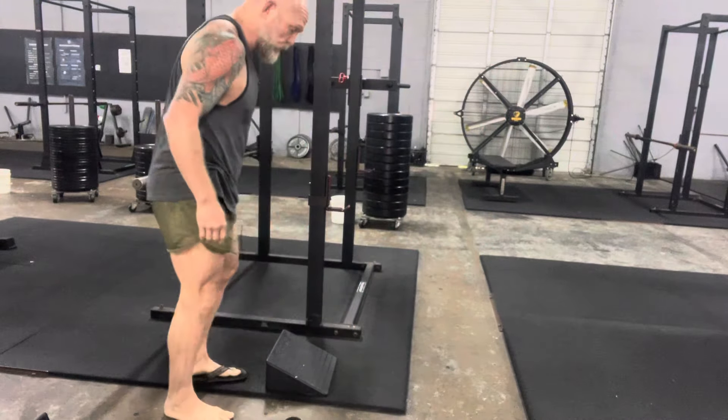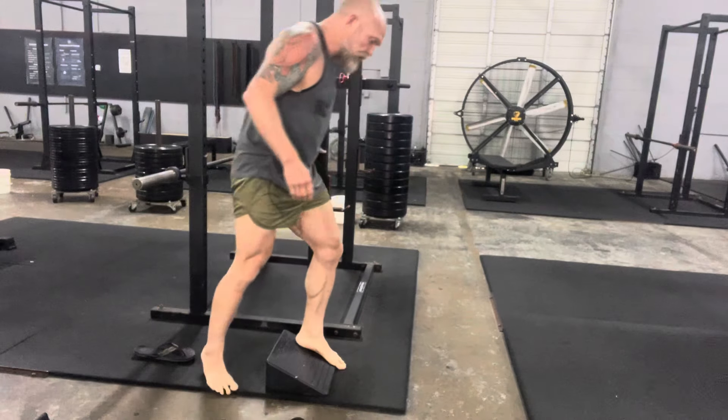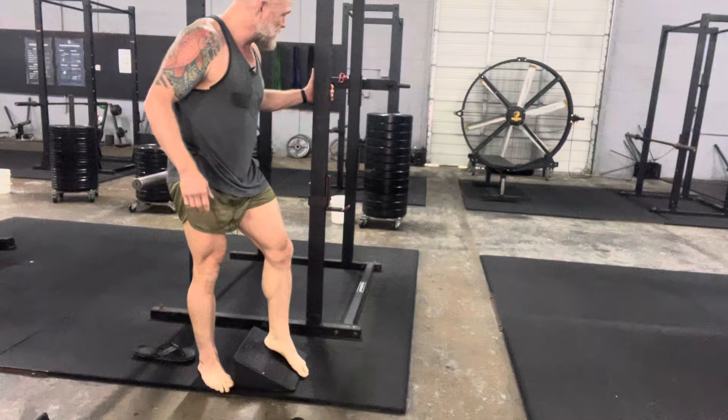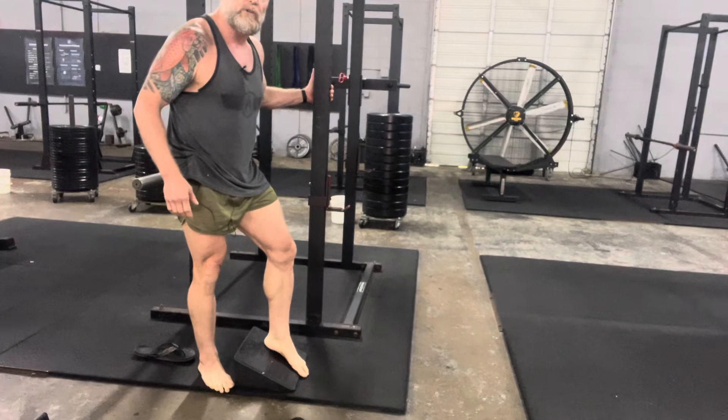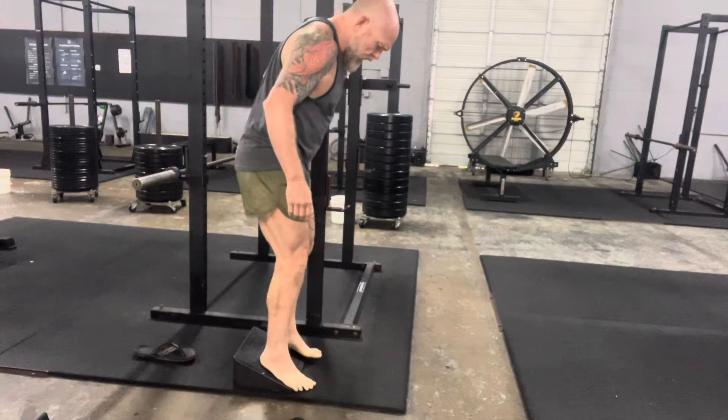I'm gonna come out of frame here a little bit just so you can see the wedge, but ultimately feet are gonna be elevated on the wedge. Highly recommend you guys have something to stabilize yourselves with, especially when you're starting on this — we want to make sure that we don't bust our asses.